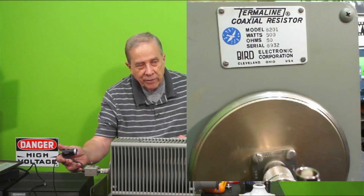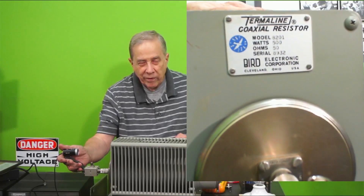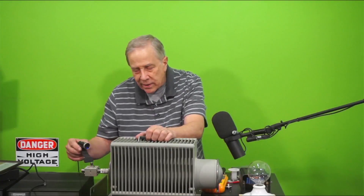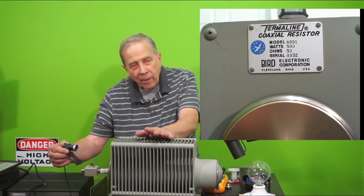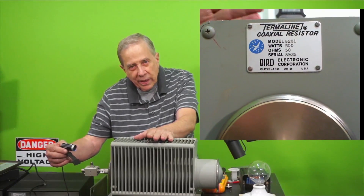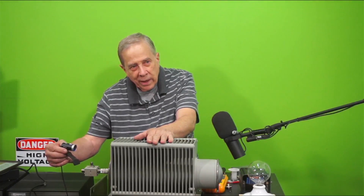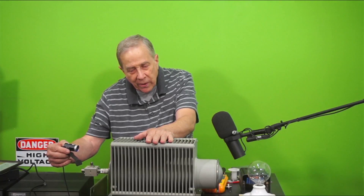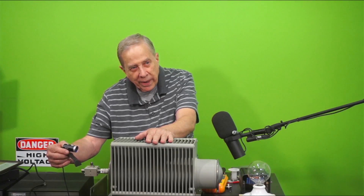It is a brute. Now it says 500 watts but I put way more than 500 watts into it — I put 1500 watts into it. This darn thing must weigh 20 pounds, but where I need to go is outside to test some coax cable, so for my purposes this dummy load is not going to do the job. I need a couple more.